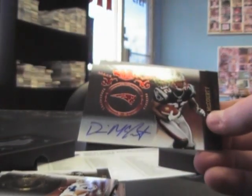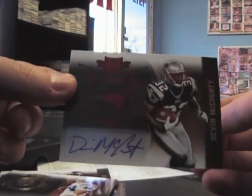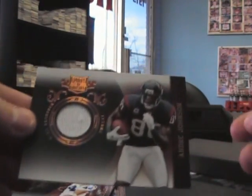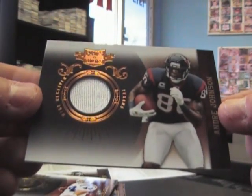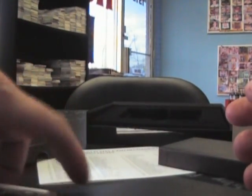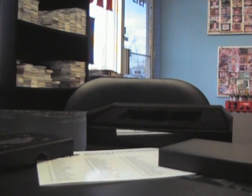$2.49. Devin McCourty number two, $5.49, and Andre Johnson jersey number two, $2.99.